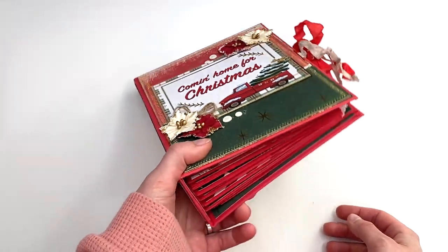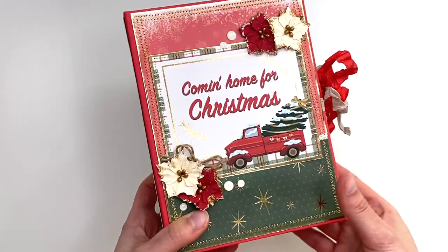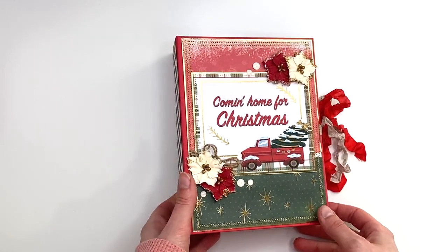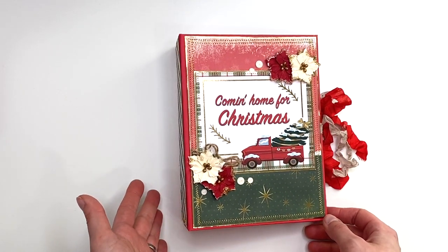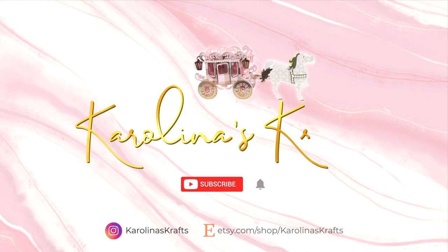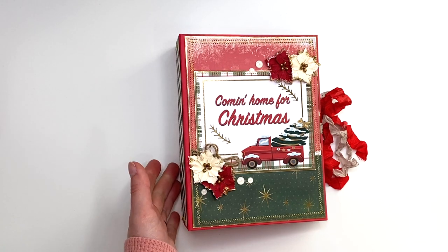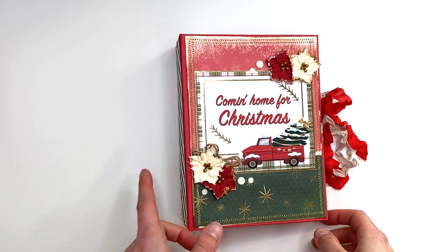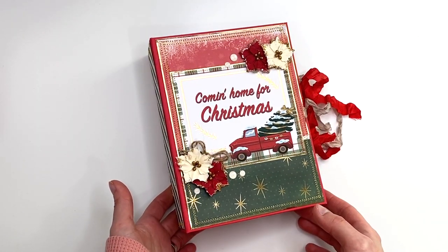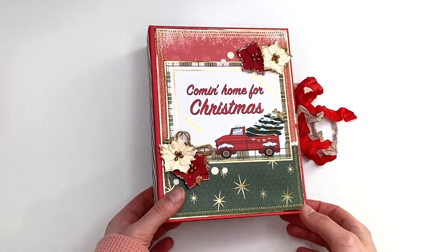Basically all I did was use envelopes, guys. The bases — the red is all envelopes, with the exception of the cover which is paper from my stash. And I'll show you guys what it looks like in case you guys want to go make one too. Also, I almost forgot to mention that this album is available in my Etsy shop in case you guys want to purchase it. In the description box down below I will have the link to my Etsy shop in the album section so you can check it out if you're interested.